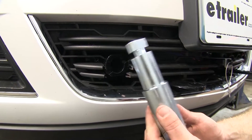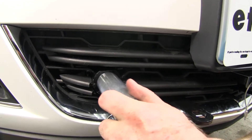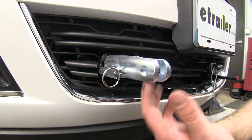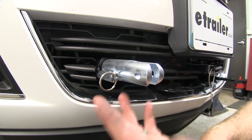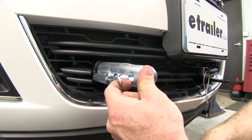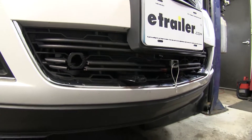This kit has the removable arms, and in order to install these, you push them in and twist until they lock in place, and then you can hook up your tow bar right here to the arm. Whenever you're done and ready to remove them for regular everyday driving, simply pull that pin, rotate the arm, and slide it back out and store it away until you're ready to use it again.